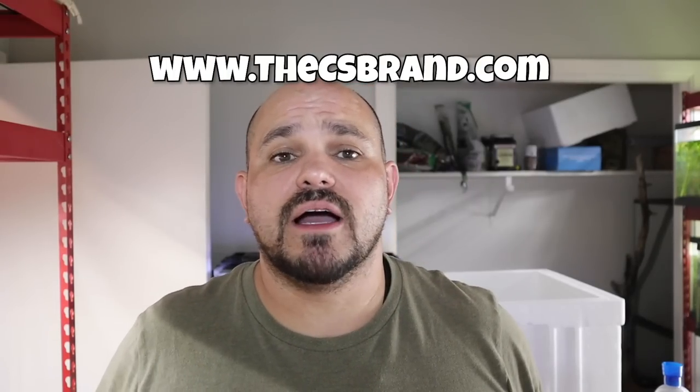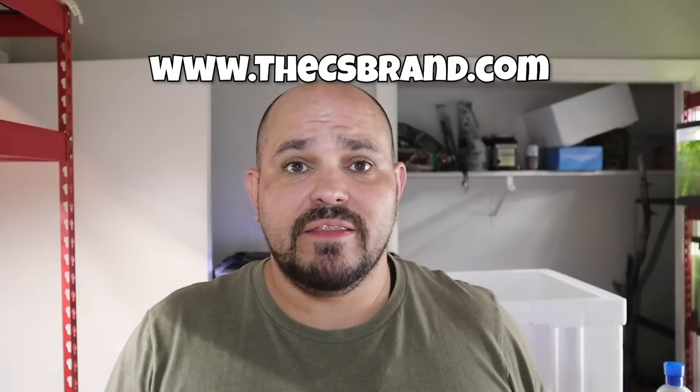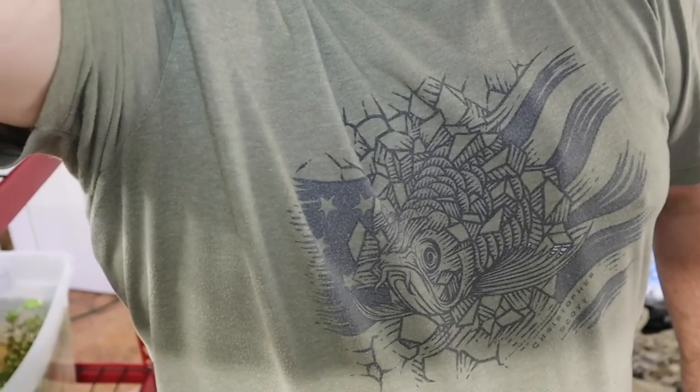If you haven't seen this, check out csbrand.com — our website is launching in the next few days. This will be your last opportunity to win a piece of Christopher Scott merch, such as this Arowana shirt I have on today. On the website we're going to be offering merch and also plants. If you want a chance to win, visit csbrand.com, put your email address in — I'm not going to sell your information or spam you. I'll just pick one random person and send you instructions on how to claim a free piece of merchandise.